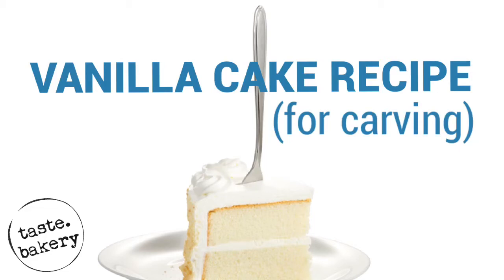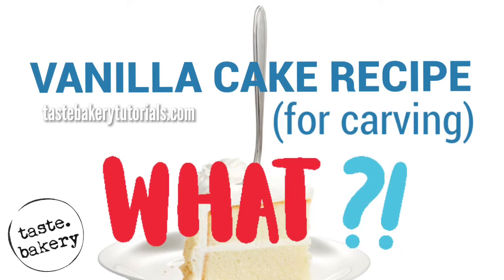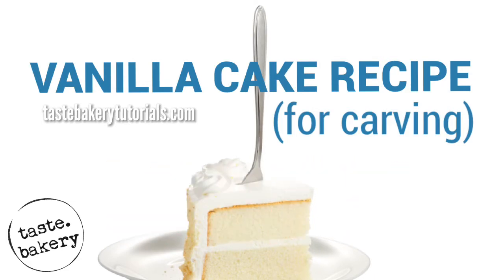Hey guys, welcome back. It's Jen. Today I'm going to show you the vanilla... Wow, that was my best vanilla screw-up ever. I had to keep it in. What even happened there? Time for an instant replay. Vanilla. Wow, I sound even dumber in slow motion.